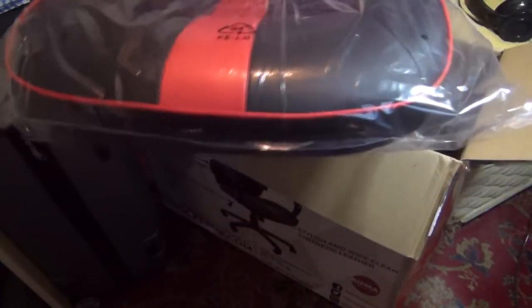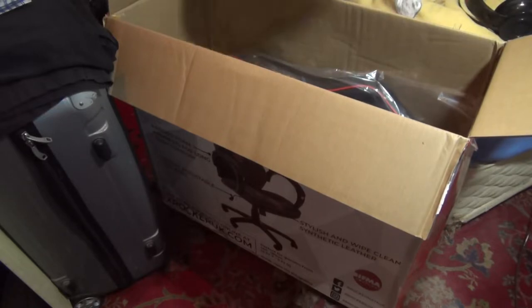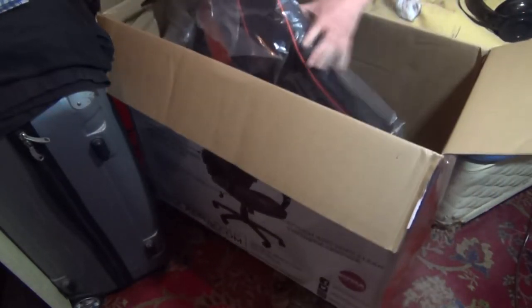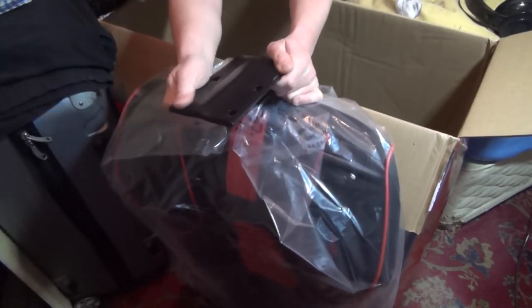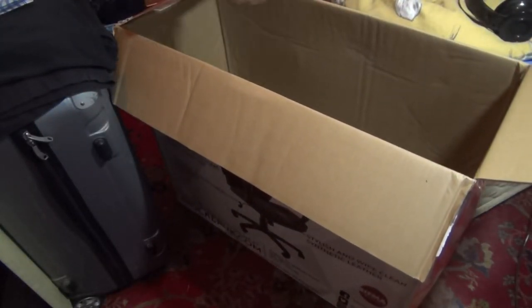This looks to be the seat. To be fair, it does look really nice — I'll show you it in more detail when I get it set up. And this weighs a ton. This is the back part. Nice metal holder as well. Like I said, I've never set up these things. Jesus, that's a lot.